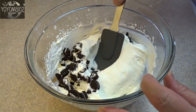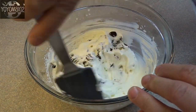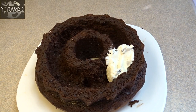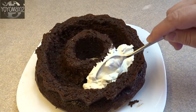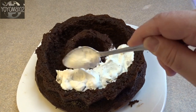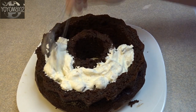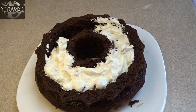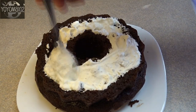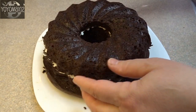Fold in two-thirds of a cup of chopped Oreo cookies — these are miniature Oreo cookies, about 20 of them. Scoop the whipped cream filling into the tunnel and fill it all the way up, pressing down lightly to make sure you get right to the bottom. The cream filling actually filled the tunnel almost perfectly with very little left over. Once it's all filled up, add the top back on.